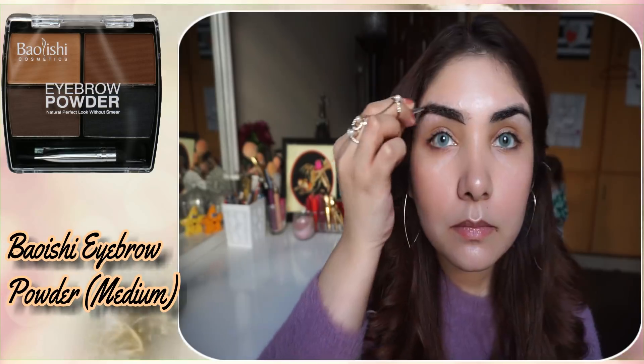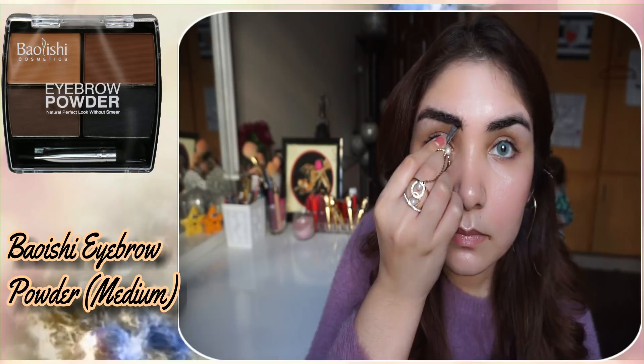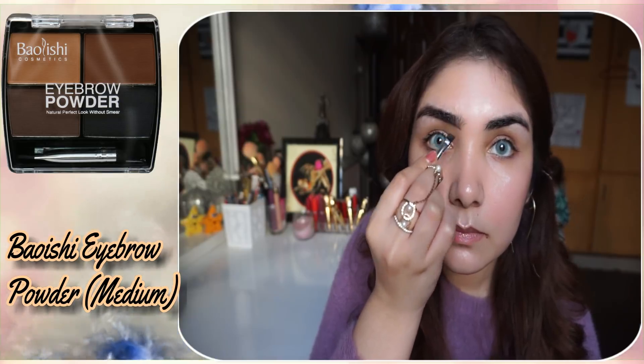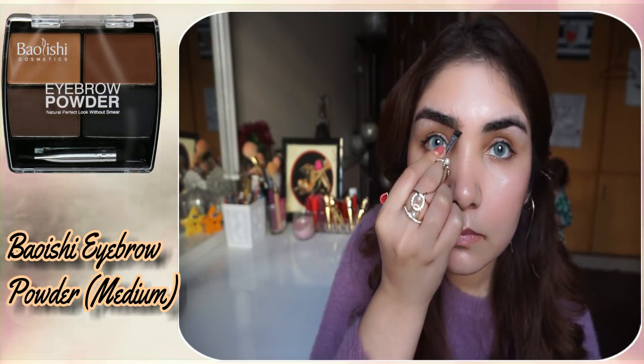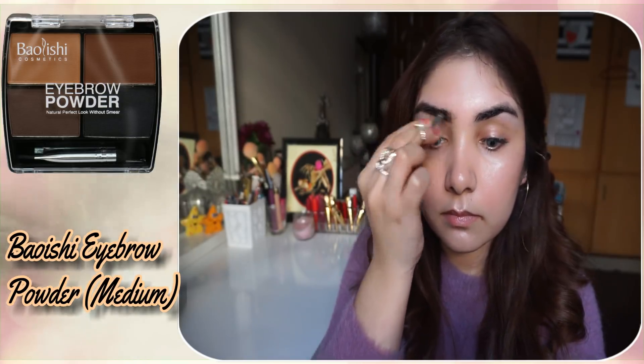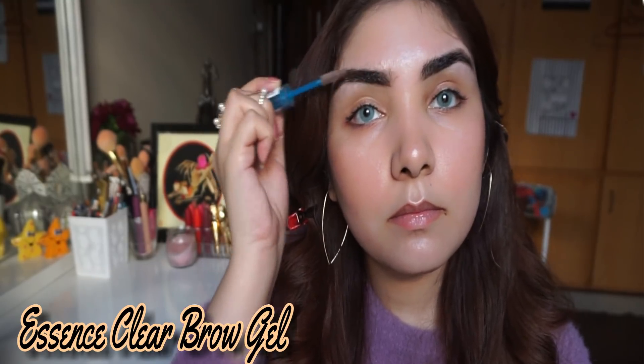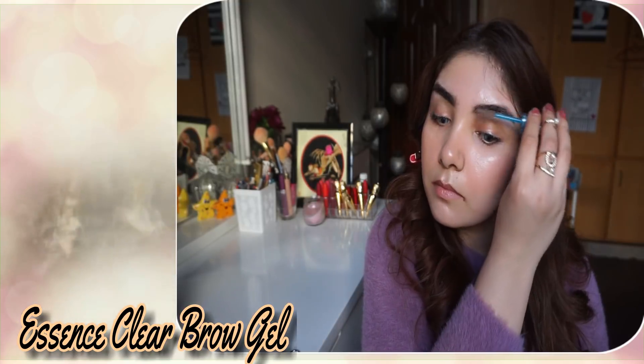I will use Bioshi Eyebrow Powder in Medium and define my eyebrows in small strokes. I will apply just a little bit because my eyebrows don't need much definition. Then I will use Essence Clear Brow Gel to set them.